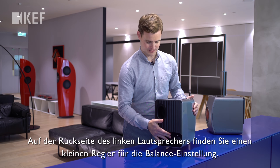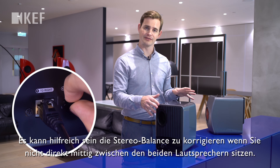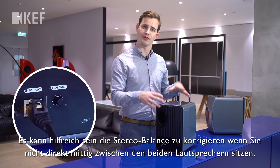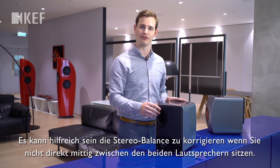On the back of the slave loudspeaker, you'll find a small control for adjusting the left-right balance. This can be very useful for correcting the stereo image if you're not able to sit midway between the two loudspeakers.